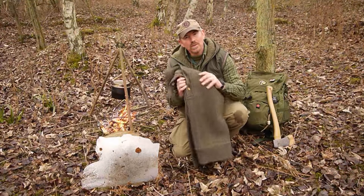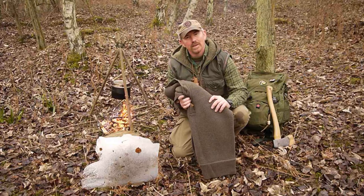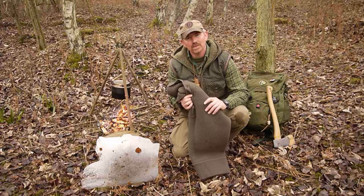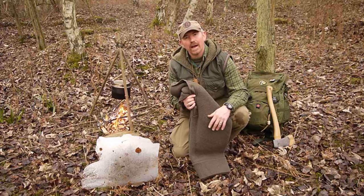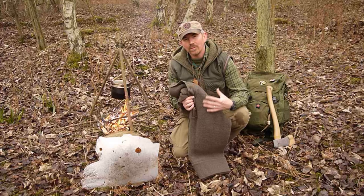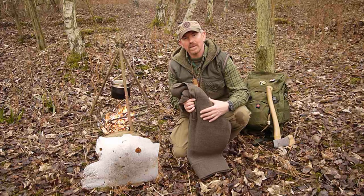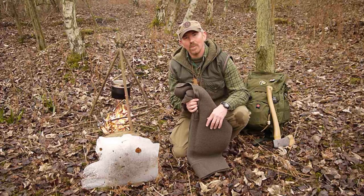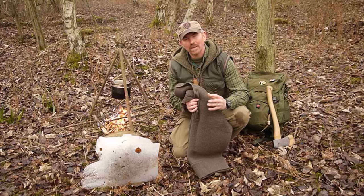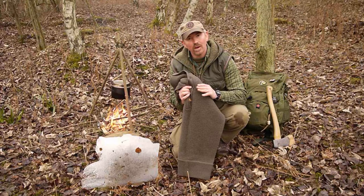And that jumper is one of these. This is a Dachstein guide pullover. Dachstein products — they make a very famous woolen knit. They come from an area in Europe, Austria, and they make really, really high quality woolen clothing. Normally they're very, very expensive. But the Austrian military liked the product so much that they got Dachstein to make up a military contract of their Dachstein guide jumpers, and this is one of those.